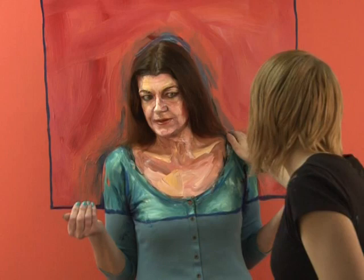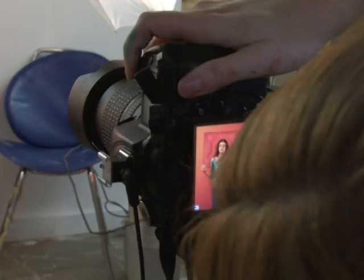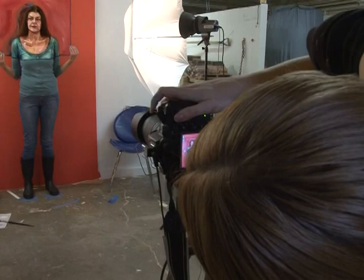Hold that pose exactly, except I'm going to adjust the lights a little bit.